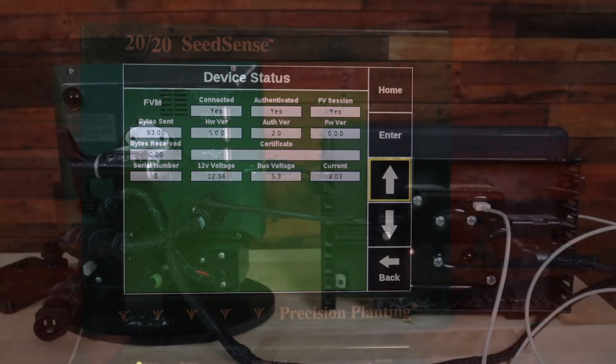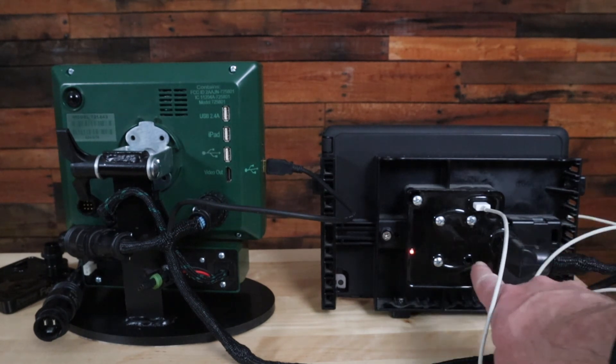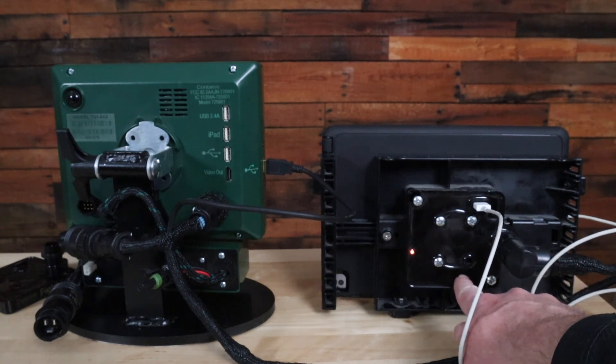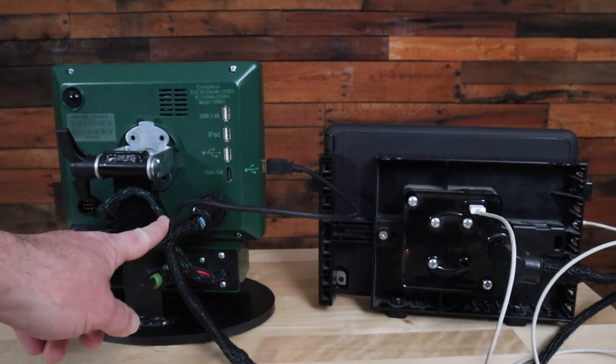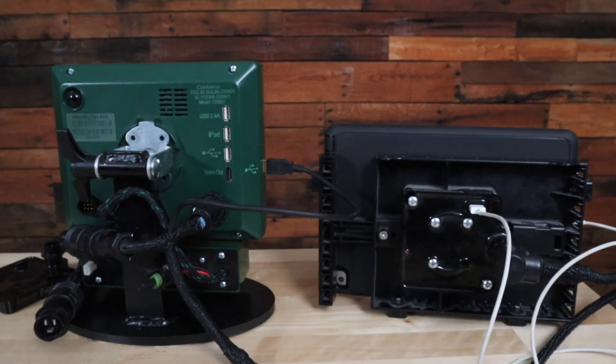Another thing to check if you're using a Generation 2 2020: you want to look at the back of your iPad holder to see if a module like this is still there and is connected with its harness to the back of the 2020. If so, that module is the one used with a Generation 1 2020.